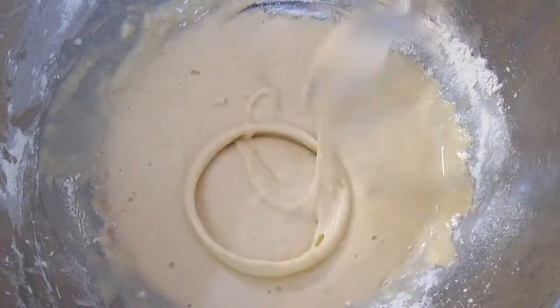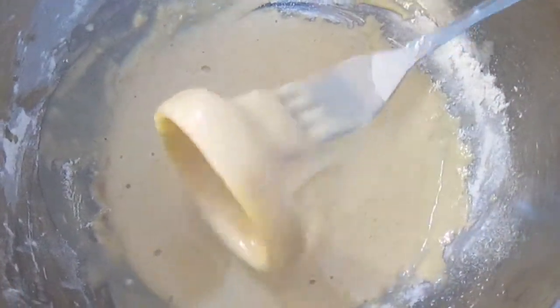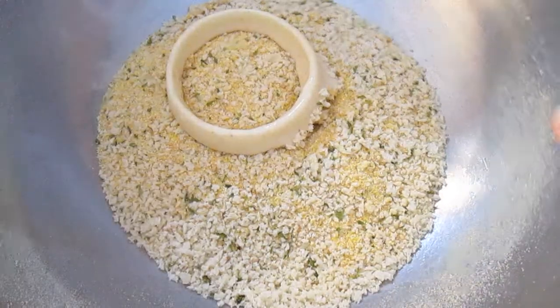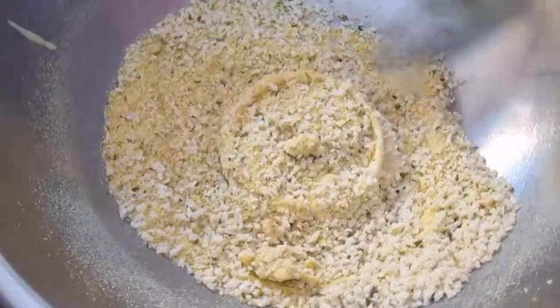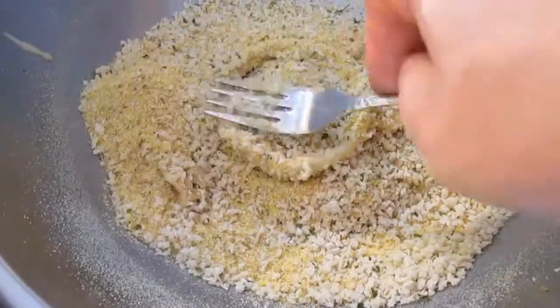Now we're going to go in the tempura batter, fully coat, and then into our crumb mixture. I like to give it a little shaky-shaky here. Then it's important as you coat over the top of it to apply a little bit of pressure, back and forth, to make sure it's really going to stick well.